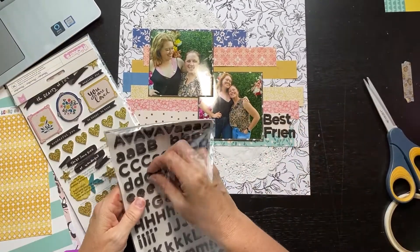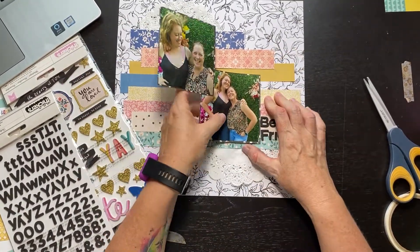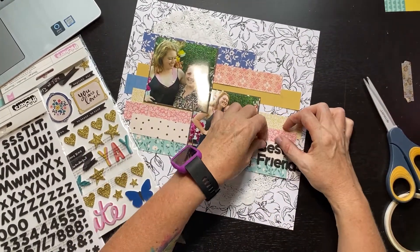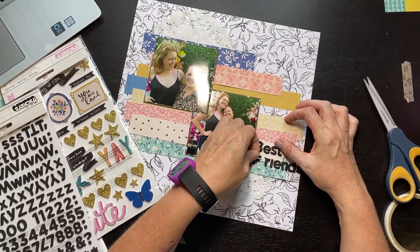I realize it's still not enough. Why I started with Best, I don't know — because if I'd started with Friends, I would have realized immediately it wasn't over far enough. But that's okay, I'll fix it. Here we go with the D — that fit. Now I go to place the S and it doesn't fit. So let's scooch the photos over just a little bit more. I keep having to lean over because I can't really see where things are. Anyway, I'm going to move my title over again.